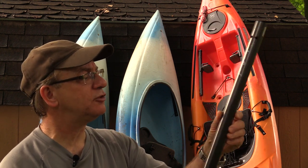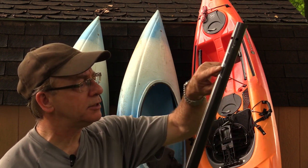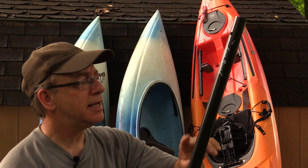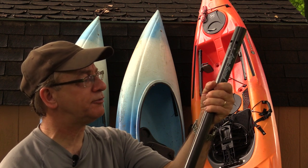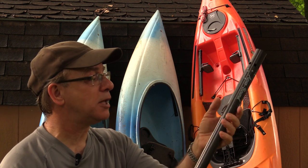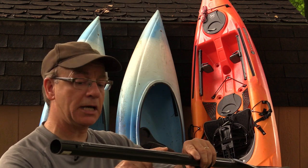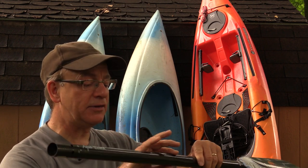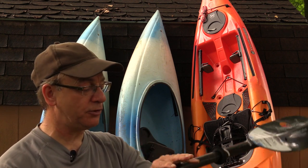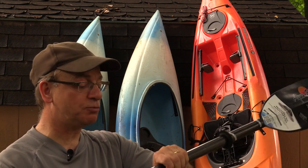I was really impressed with the attention to detail on the shaft. You can't really tell, but if you look closely, there are all these tiny little ridges that run the whole length of the shaft. That just means when you go to grip it, there's less chance of your hand slipping, especially when your hand's wet or greasy after applying sunblock. And partway down on each side, the round shaft actually flattens down — it tapers a bit and becomes oval. That means it's perfectly placed so you can grab it on each side with less chance of it spinning around.